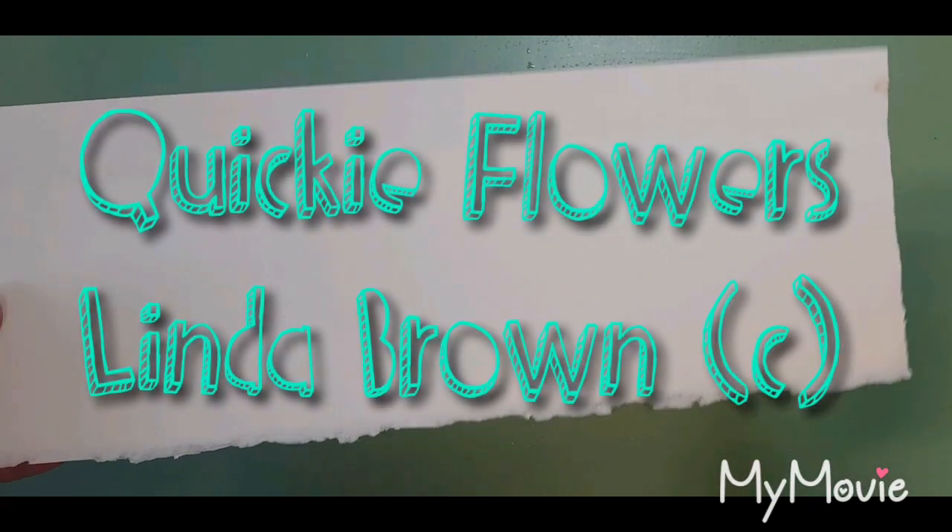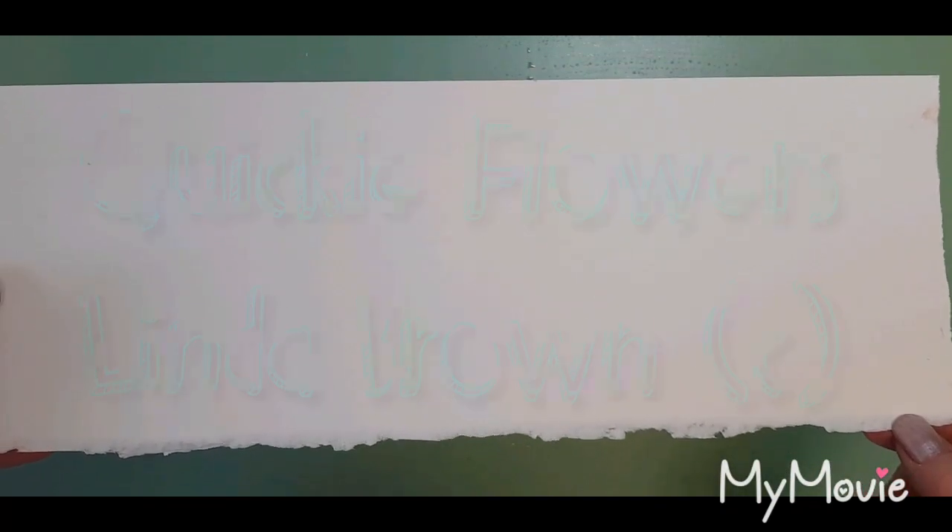Hi everyone, I want to do a quickie painting for you — just a five minute painting — but I want to do it on a piece of paper that has deckle edges on both sides. This is a deckle edge; see, the other side has a straight edge. This is Arches 300 gram cold press paper, but you could do this with most watercolor papers.